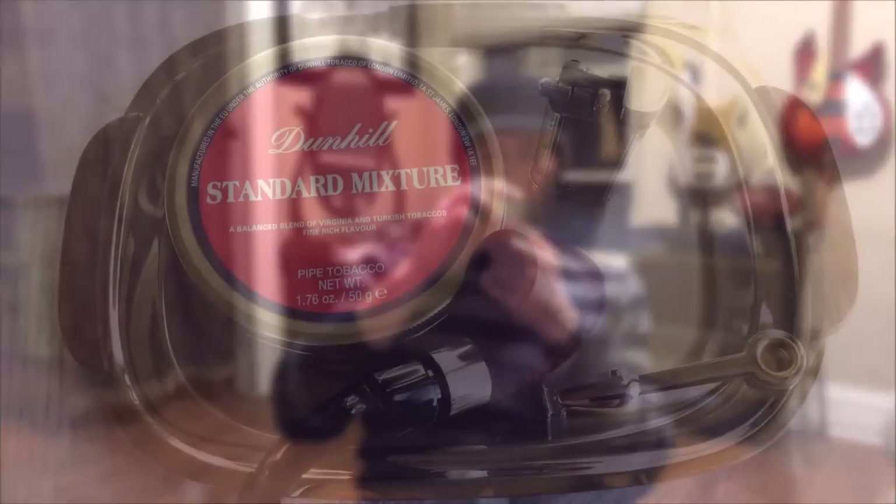I bought this tin for review and almost smoked the entire thing without reviewing it — I had to be disciplined and leave at least a bowl. Dunhill Standard Mixture: an excellent, honest, uncomplicated English blend. Is it the baseline standard by which all other English mixtures should be judged? Why not? I quite enjoyed it, and I think you will too. Thank you for watching. Until next time, I've been your good friend Bradley. You have been the audience. This has been Stuff and Things. Good day.